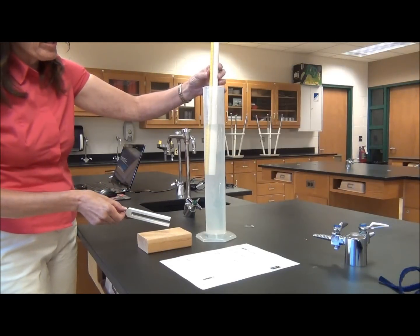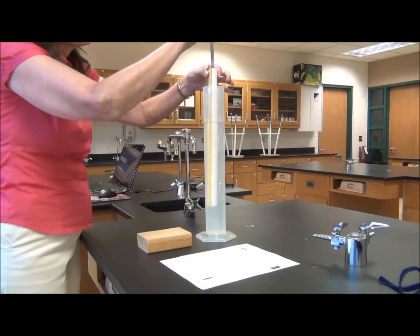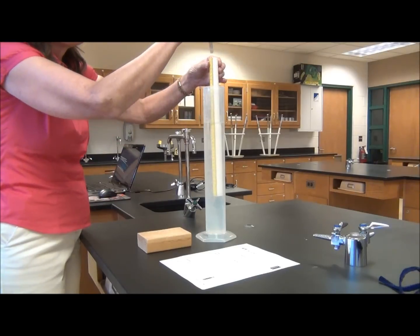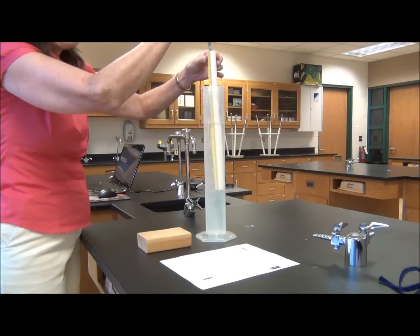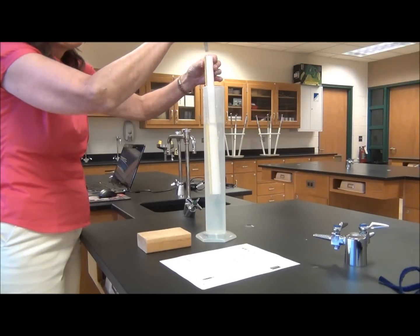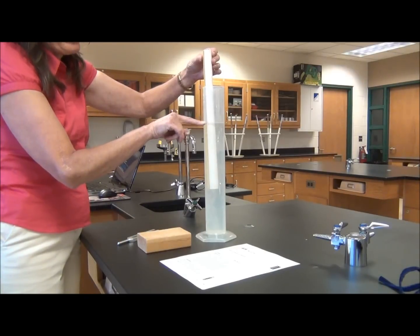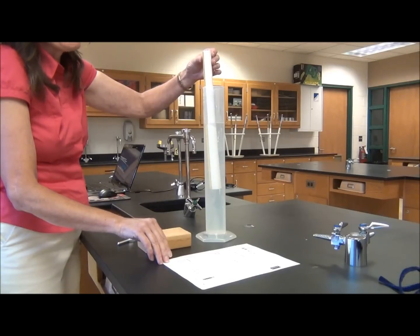We're going to strike the tuning fork on the wood, hold it above the tube, and move the tube. You may have to strike the tuning fork again. You're listening for the point where the sound gets louder, or where it resonates. Next, you're going to read the marking where the tape is on the side of your PVC pipe, record that number on your lab sheet, and you're good to go.